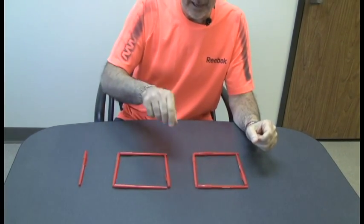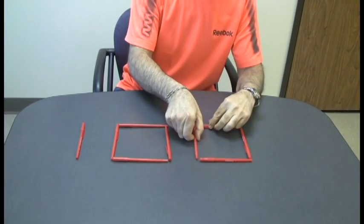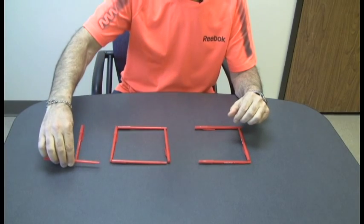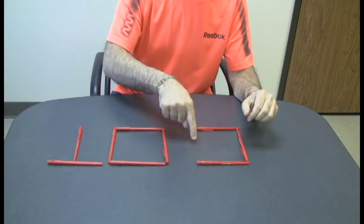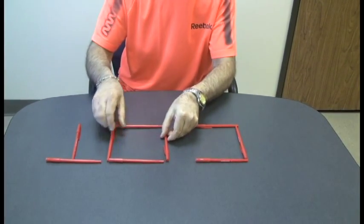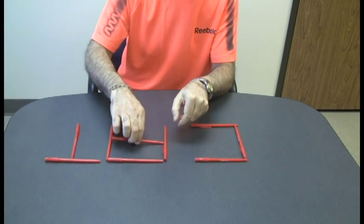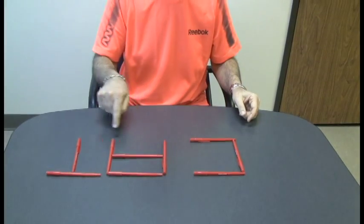Maybe not — so what we're going to do is move two pieces and spell the word cat. It will be upside down for you, but we're still spelling the word cat. The first part creates the C and the T, and then the final part creates the A — just like that — and you've got C-A-T, which spells cat.